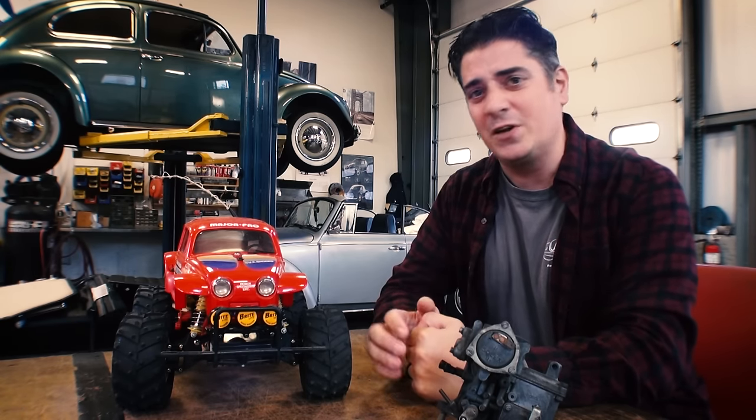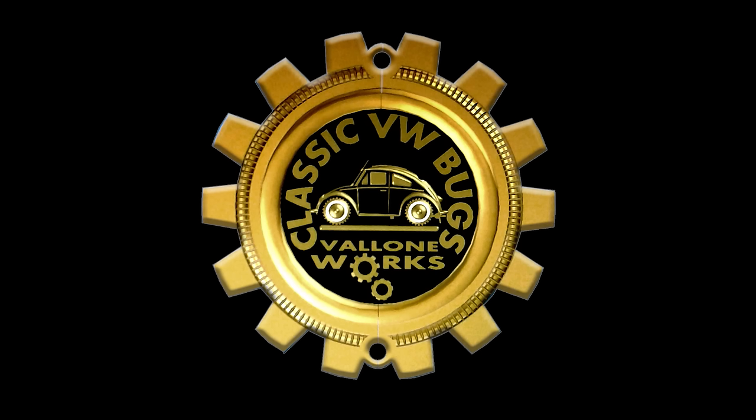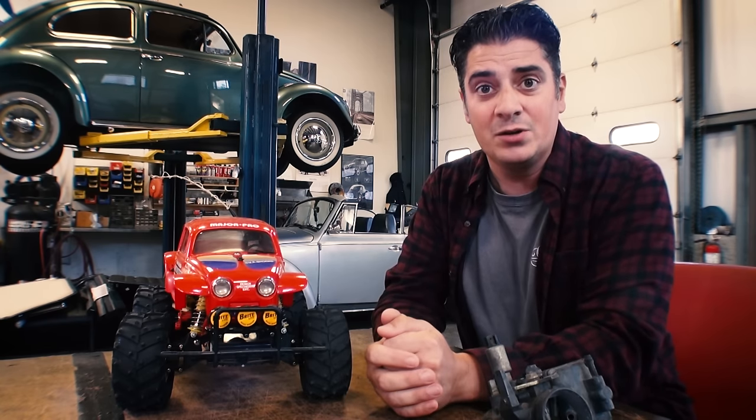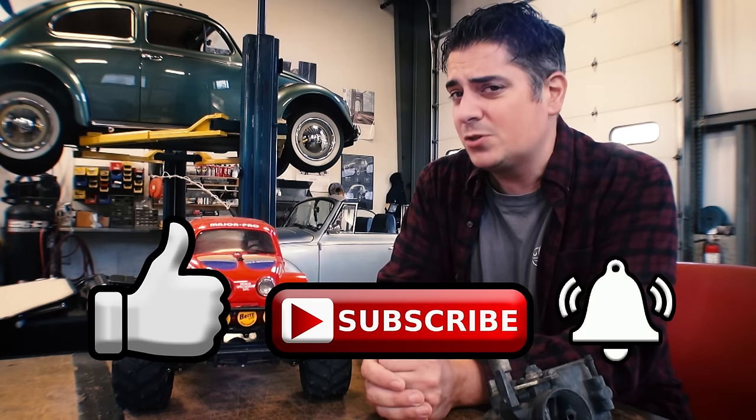Hey guys, Chris again from ClassicVWBugs.com and in this video we're going to talk about the top seven reasons why you get that notorious flat spot when you go driving your vintage Volkswagen. Let's get to it. So in no particular order I'm going to go down this list of seven problems that will give you that notorious flat spot. If there's anything in this list that you think I missed or you want to add, please leave it in the comments section below — this is an open forum. Before we get to the top seven, please be sure to like, subscribe, hit that notification bell and I'll be bringing new videos like this each and every week to keep your vintage Volkswagen Beetle alive.